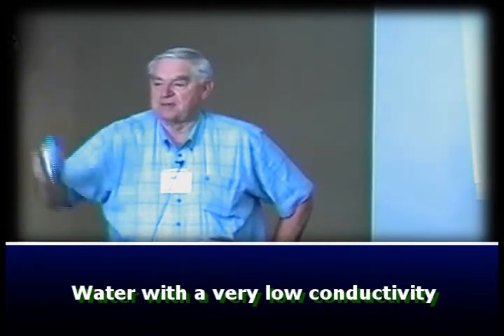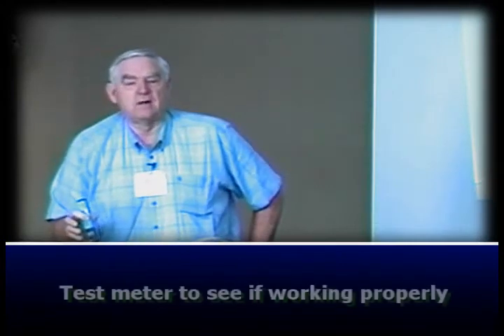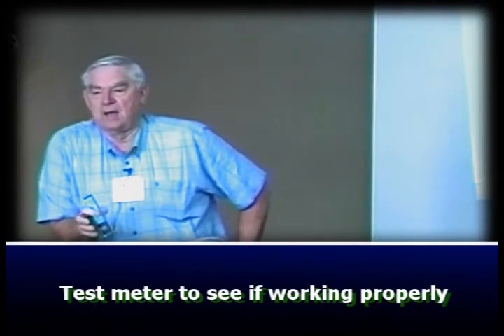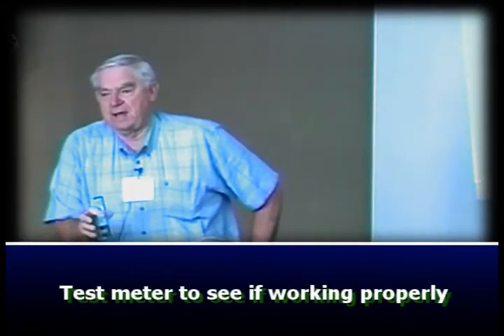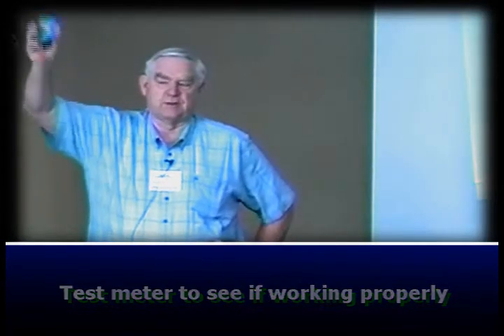I don't care where you get the water — the simplest thing is to measure it with a meter. Now, with every meter there are test solutions to test the meter and see that it's working properly through a certain range. This meter here is set up from zero to two thousand and has a digital direct readout.